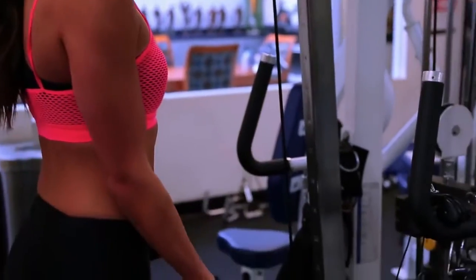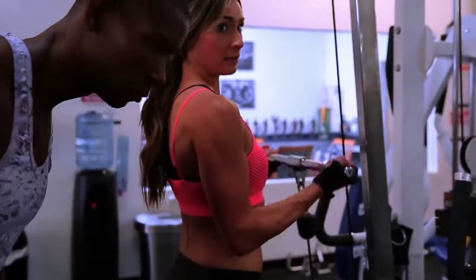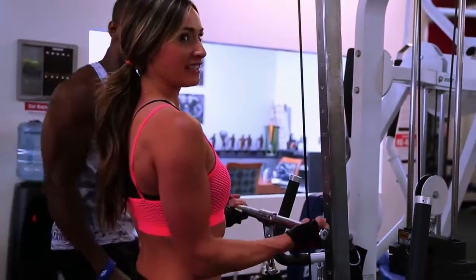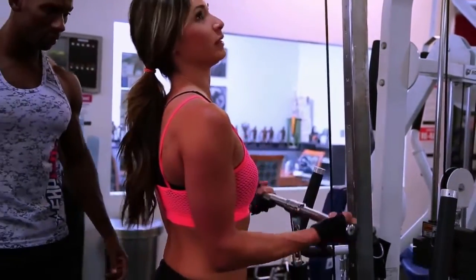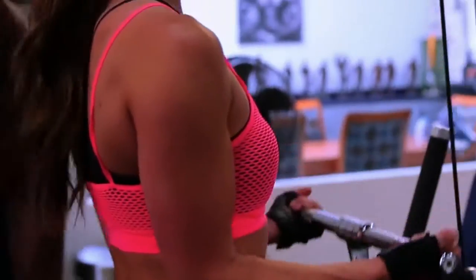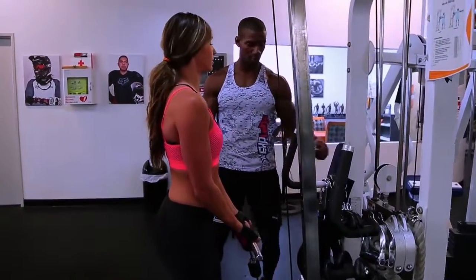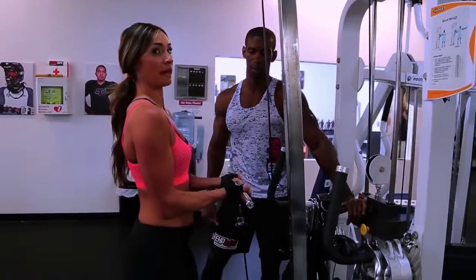So this is just a basic bicep curl with a straight bar cable. My arms are small right now, don't make fun of them. Really anything when you're working out — slow movements. You don't need to rush through them. This doesn't do anything fast. You've got to go nice and slow, especially on the release. You can push down on the weight as you're releasing, so it gives you an even better negative.